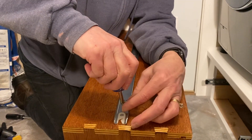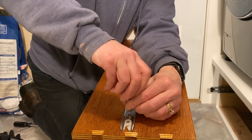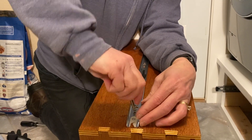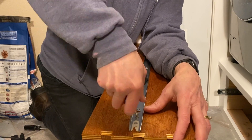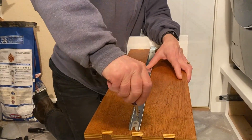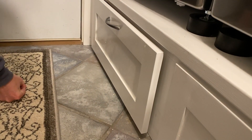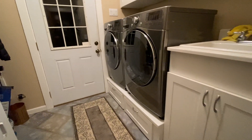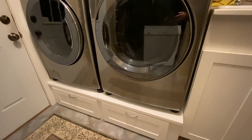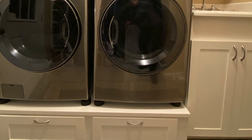It's important to have the two slides balanced. Our problem was that one slide was back a little bit compared to the other, so the drawer doesn't want to close all the way on that side. After adjustment, it's a little bit better.